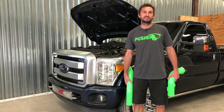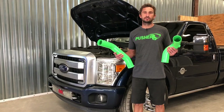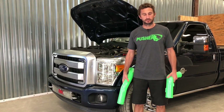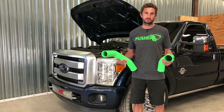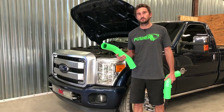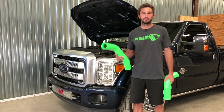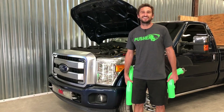Hey guys, Jacob here at Pusher. Today I'm going to show you how to install our 3-inch hot and cold side charge tubes for the 2011 to present 6.7-liter Power Stroke equipped Ford trucks. Like all of our products, each one comes with its own dedicated step-by-step set of instructions that's going to be your go-to reference for this install. This video is intended to be more of an additional guide to give you a couple different angles of view and hopefully that little bit of extra information to make you more comfortable when you go to do the job yourself. So let's dive in and get started.